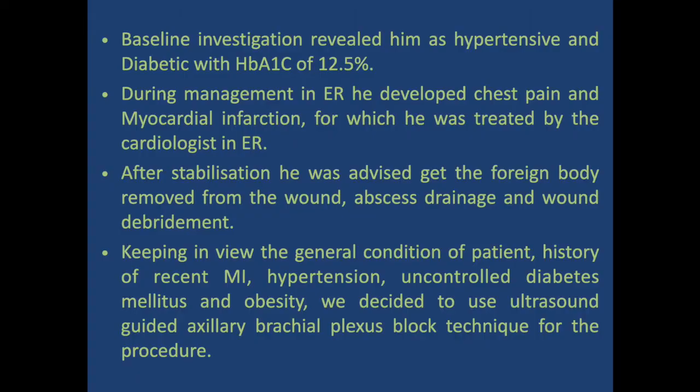Baseline evaluation revealed him as hypertensive and diabetic with a hemoglobin A1c of 12.5%. During management in the ER, he developed chest pain and myocardial infarction, for which he was treated by the cardiologist. After stabilization, he was advised to have the foreign body removed, abscess drained, and wound debridement performed. Keeping in view the patient's history of recent MI, hypertension, uncontrolled diabetes mellitus, and obesity, we decided to use an ultrasound-guided axillary brachial plexus block.